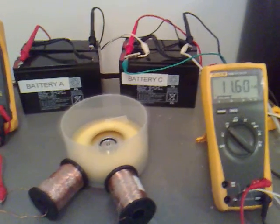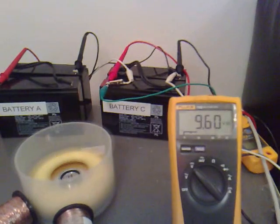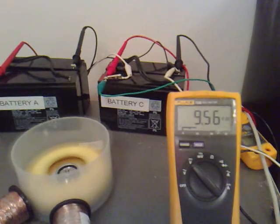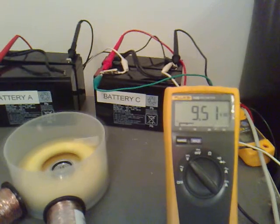Right, let's have a look at this now then. This is the first time I've seen it, so I'm going to drop the pan off that. I was hoping it was going to be a bit more than that.